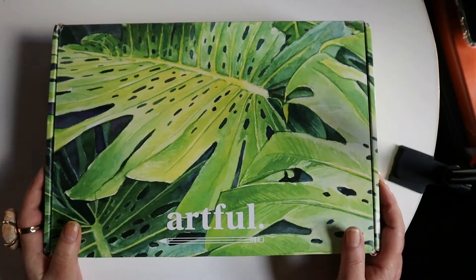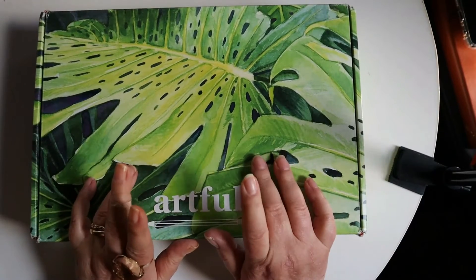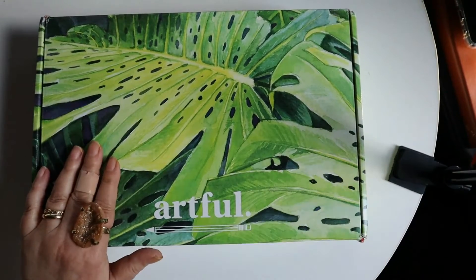Hi everybody! It's Ned Gray in the mail — I haven't even opened it. My Artful box came. It is now the only art subscription box that I am going to be getting.